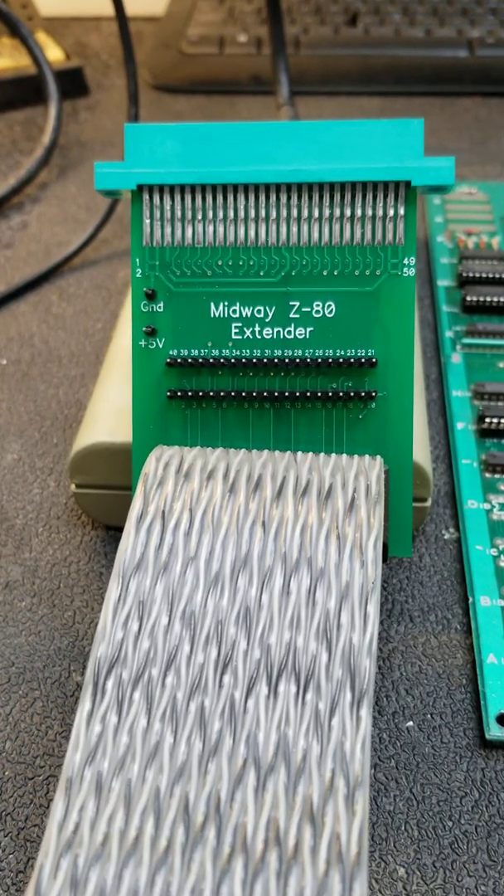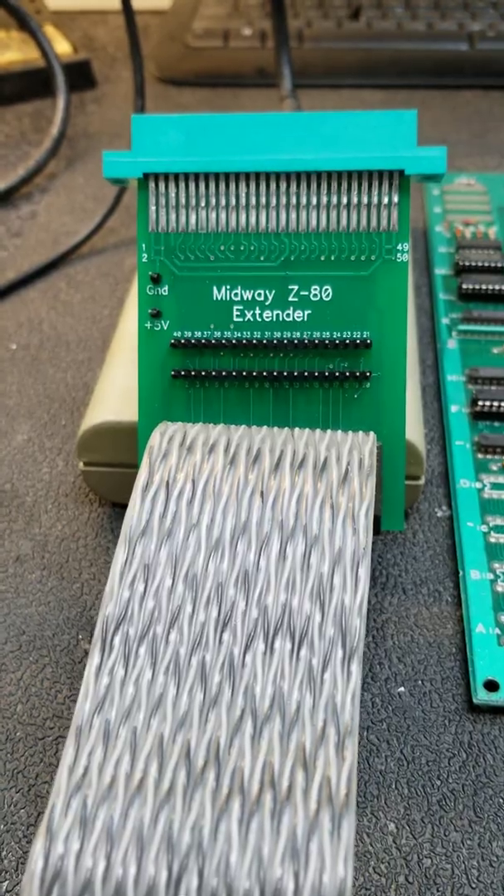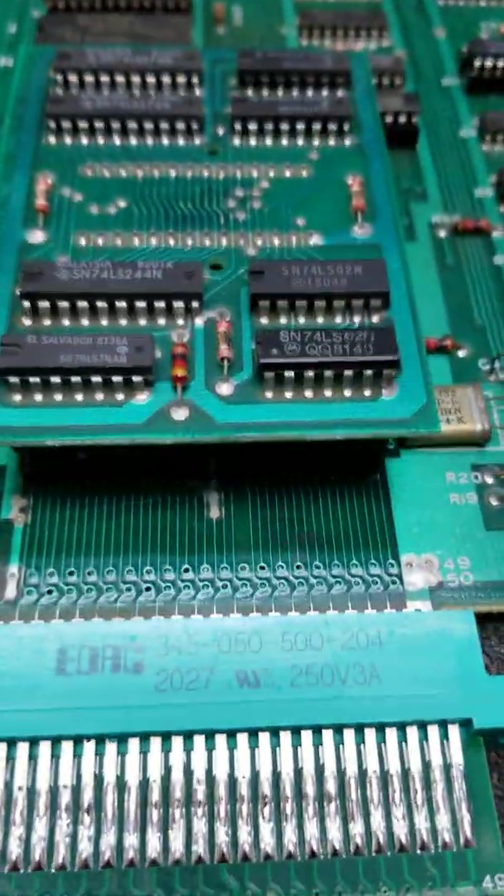Years ago I developed this thing, and it goes on the edge connector right next to the Z80. The whole idea of it at the time was for the FlukePod, so it connects to the FlukePod, and you can just plug it into the little side extender right there.